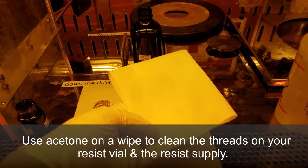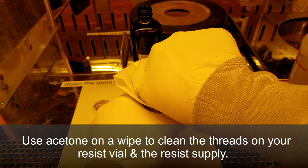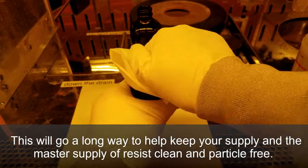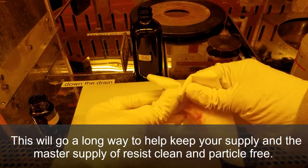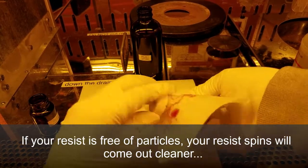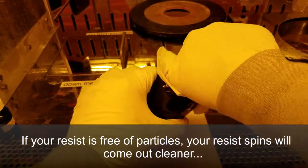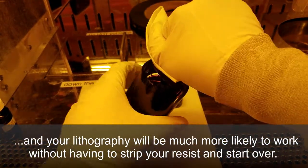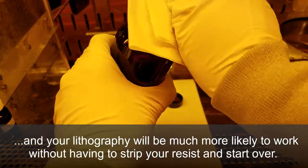Use acetone on a wipe to clean the threads on your resist vial and the resist supply. This will go a long way to help keep your supply and the master supply of resist clean and particle free. If your resist is free of particles, your resist spins will come out much cleaner and your lithography will be much more likely to work as intended without having to strip your resist and start over.